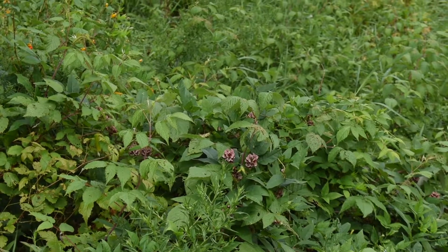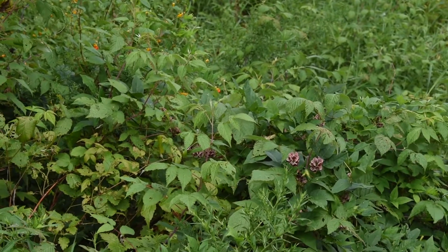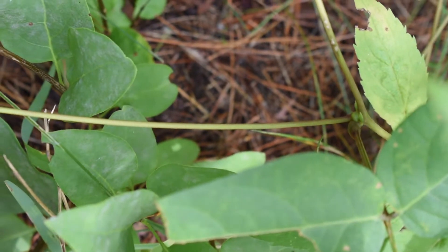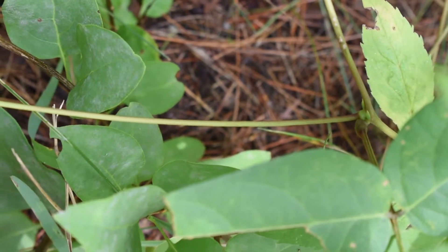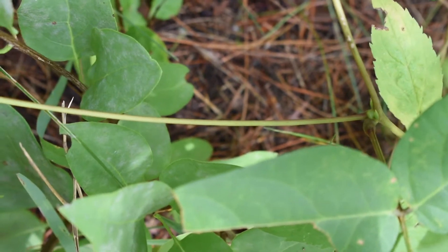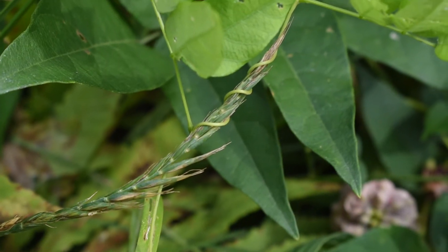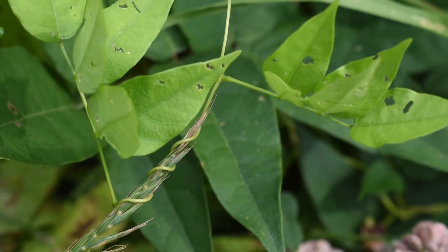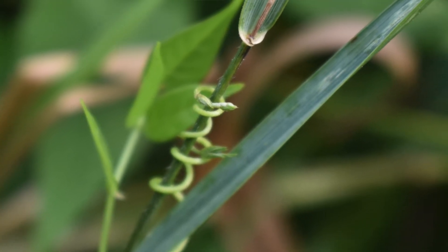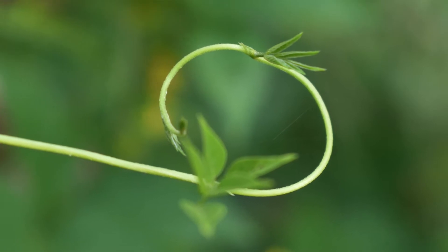The best time to find it when it's flowering is the end of August and the start of September. The stem of the vine itself will be a light green and about 2 to 3 millimeters in width. You can see right here it's twisting up some grass, and then twisting up a little more grass as it tries to get sunlight by climbing higher.